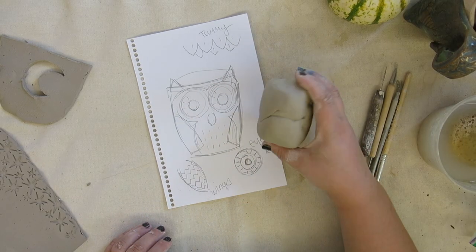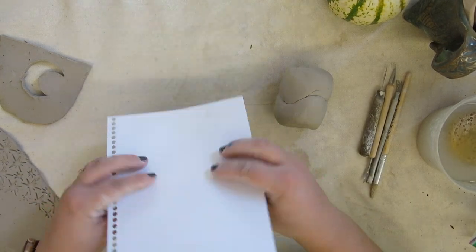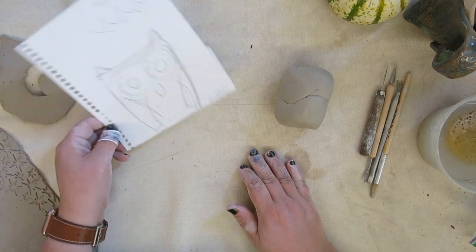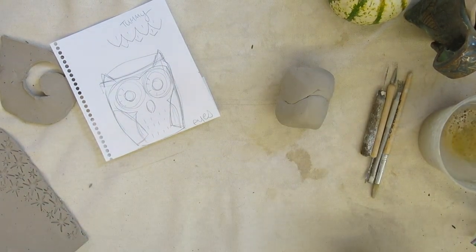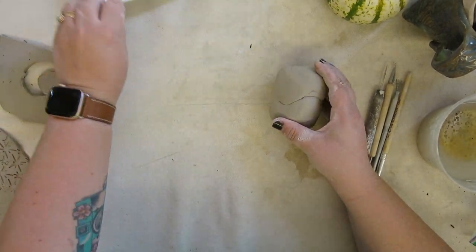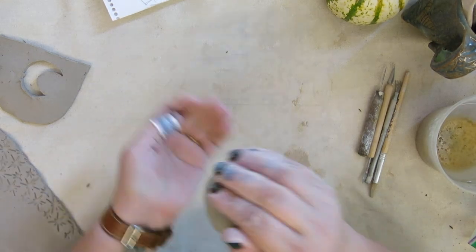I'm going to start with a piece of clay that is about half the size of my drawing. I created a sketch that I would like to make to scale, so I know that I want my pinch pot to be about the size, if not taller, than the planters that I have in the classroom. I'm going to start by taking my large piece of clay and forming it into a round sphere.